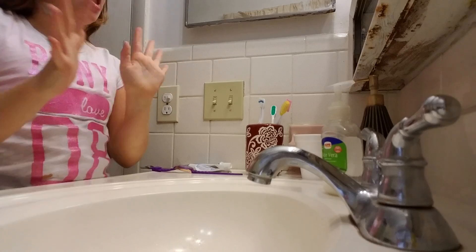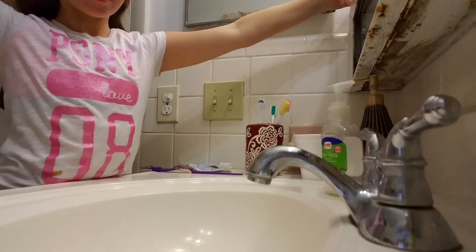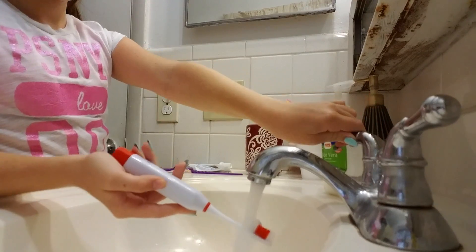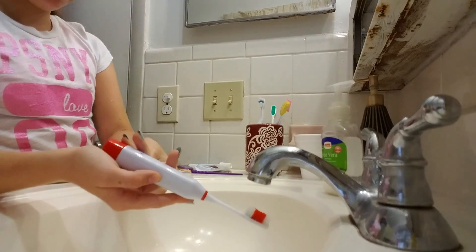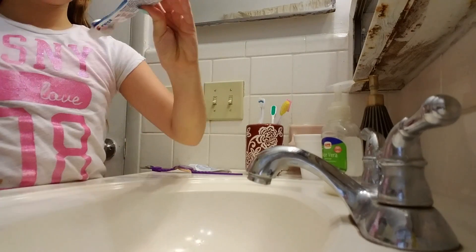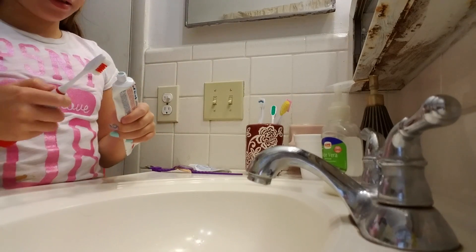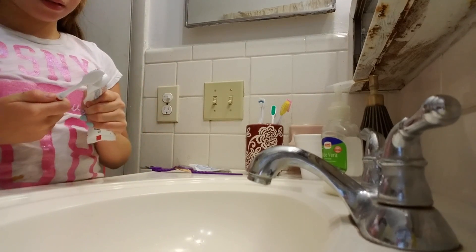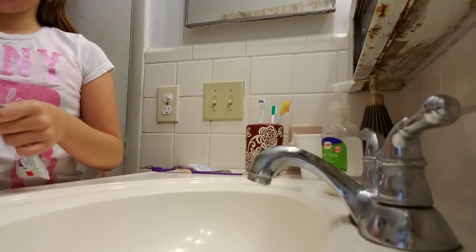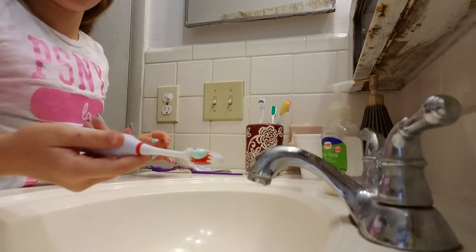Then I brush my teeth. I brush my teeth — it's an electric one, so I brush my teeth like that. I use this Crest toothpaste.